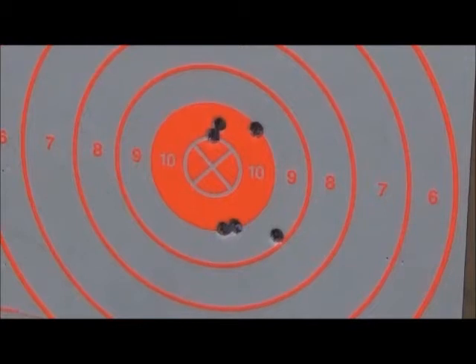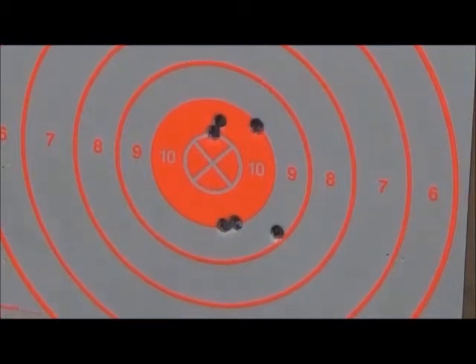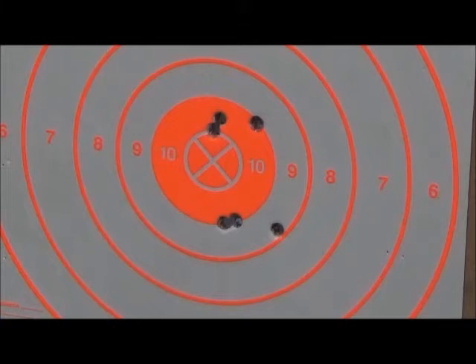Well, first time out, ten yards — all six shots on the paper, all six shots in the center of the target, in the nine or ten ring range. That would have killed a beastie at that range.